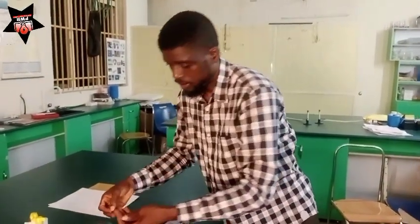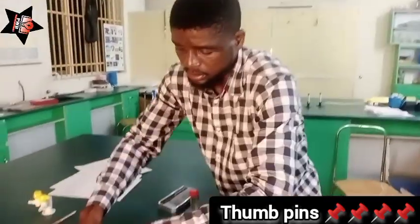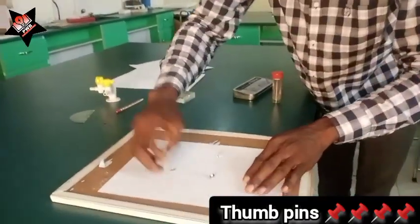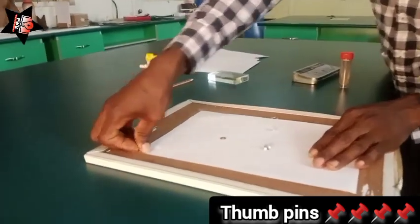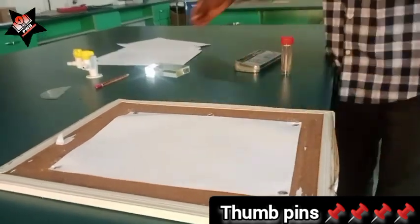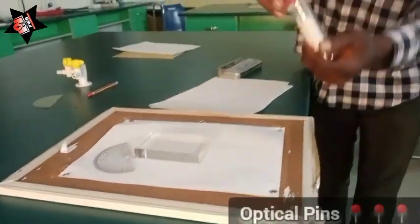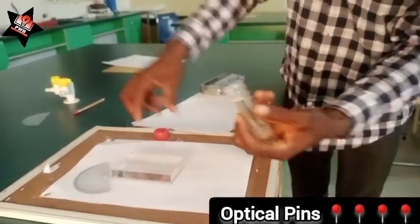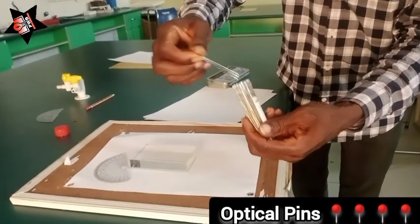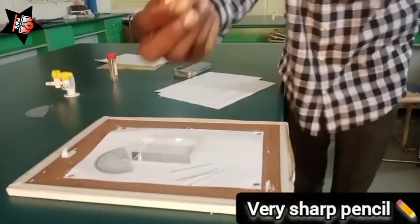You need thumb pins — four of them. The thumb pins will be fastened at the fore edge of the paper. You also need optical pins, just four of them. And then you need a very sharp pencil.